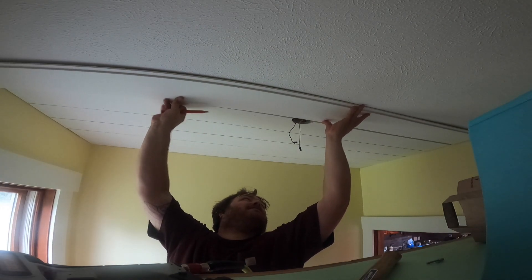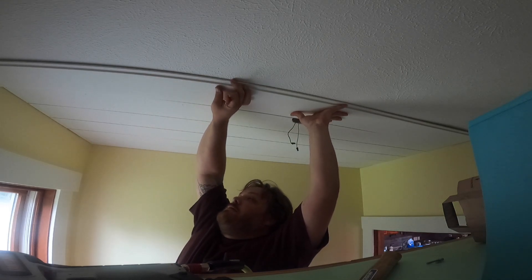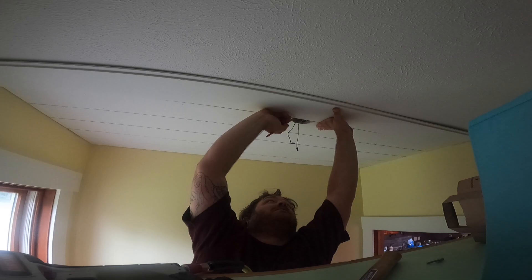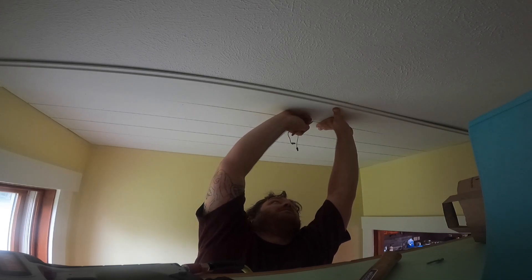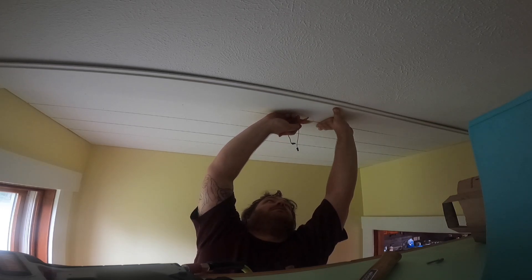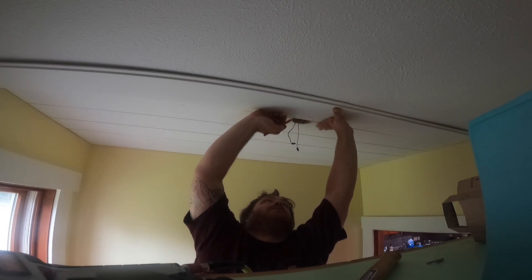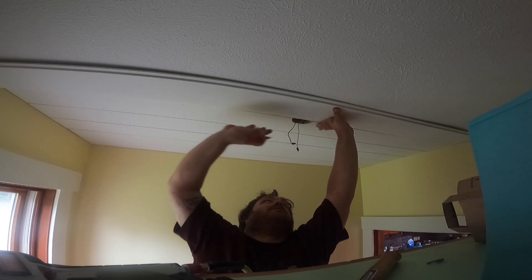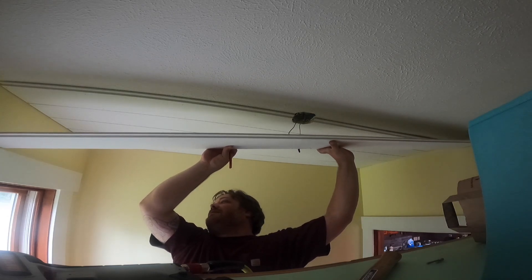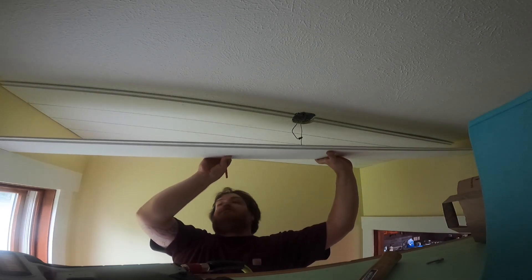I'm putting a shiplap ceiling in a laundry room. Just getting this one marked out, same process. This is just way more accurate than any other method than trying to measure off the wall. If it's not a full panel sheet - like the wainscoting on the wall, those are full panels, you kind of have to measure that. I can't really hold that up to the wall and mark it; I wouldn't be able to see the boxes on the wall.